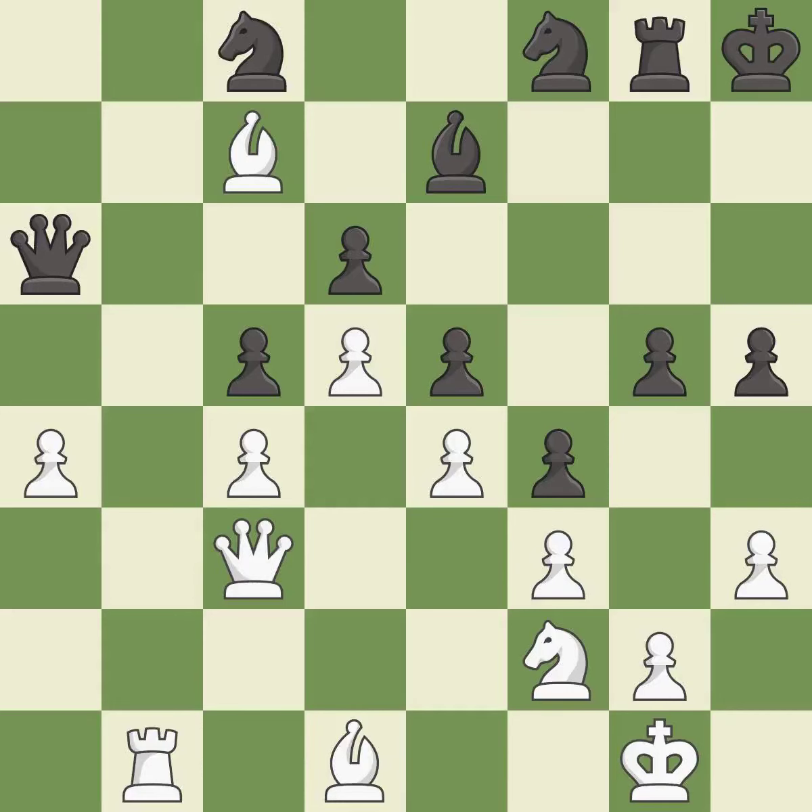This overlooks an opportunity to offer an equal trade of pieces — it is an inaccuracy. This pushes a passed pawn — it is good. This overlooks an opportunity to win a tempo by threatening a bishop — it is an inaccuracy.